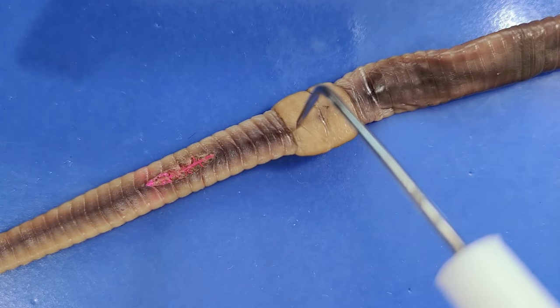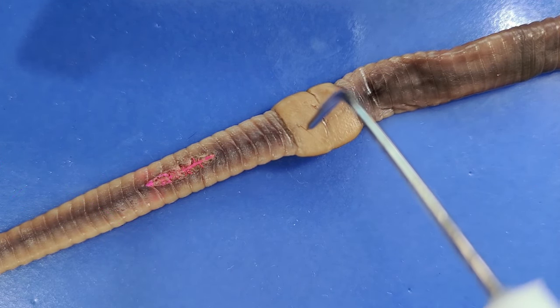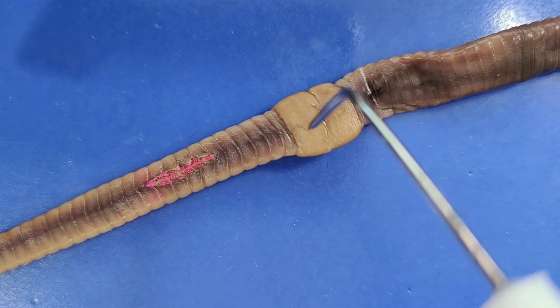You can also see this raised band on one end of the worm. This is called the clitellum, and its function is to secrete a viscous fluid that forms a cocoon for the worm's eggs.